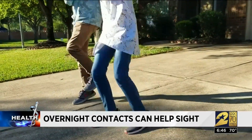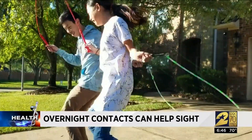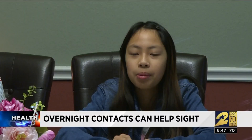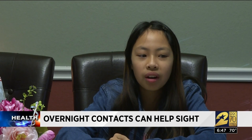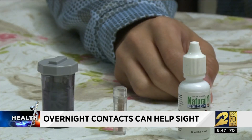Justin has been sleeping in these new contacts overnight for about four years; Ailing for just a few months. Neither of them have to wear anything during the day. Before, she also wore contacts, but they were a little uncomfortable and they started drying up during the day.